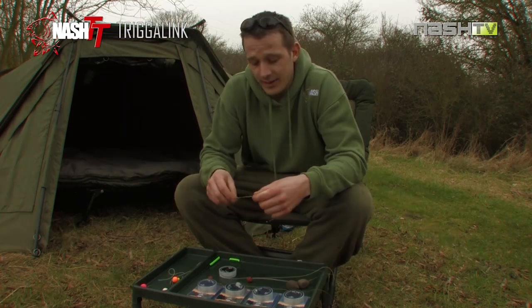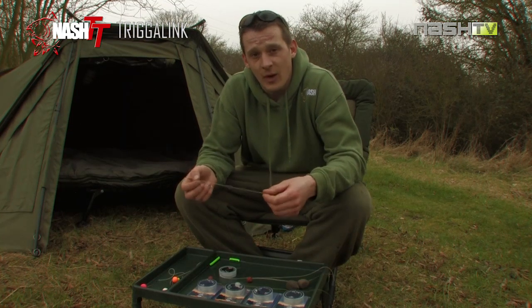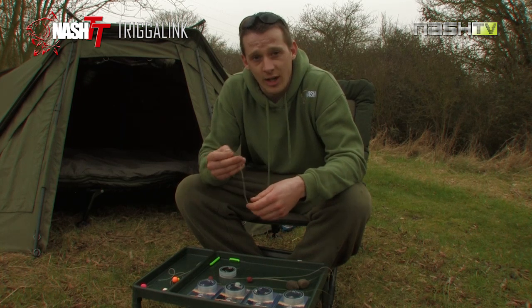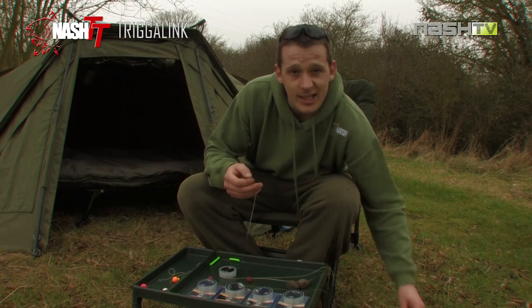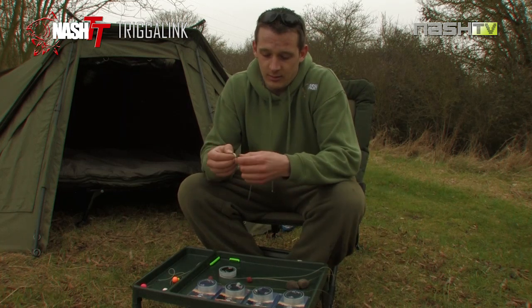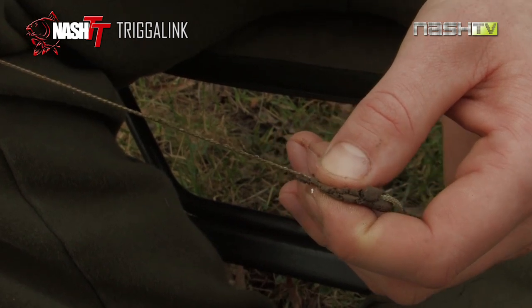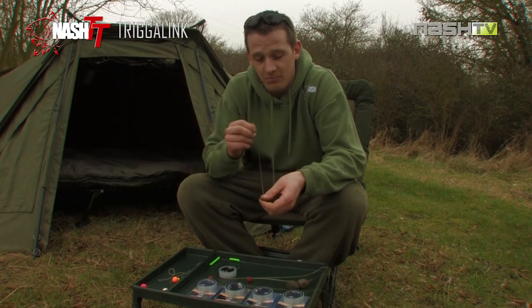Secondly, the colouration of the braid. It's quite light. This is fine on the lighter bottoms like sand or gravel, but over the silt and the weed I like to just dull it down a bit. Easily done — just take a little bit of mud, rub it down the braid and as you can see it's darkening it off nicely. It makes it that little bit more subtle, more presentable.